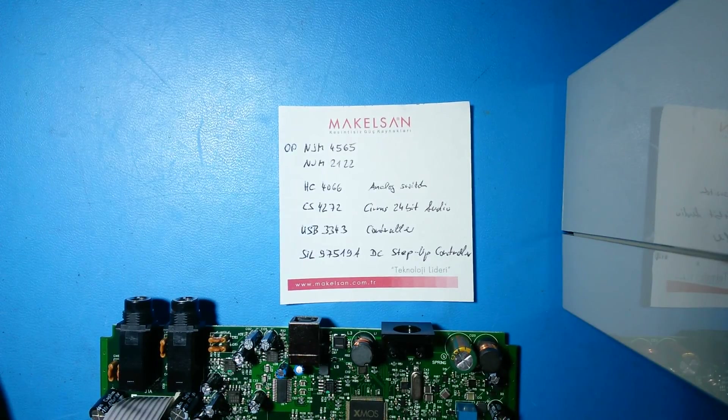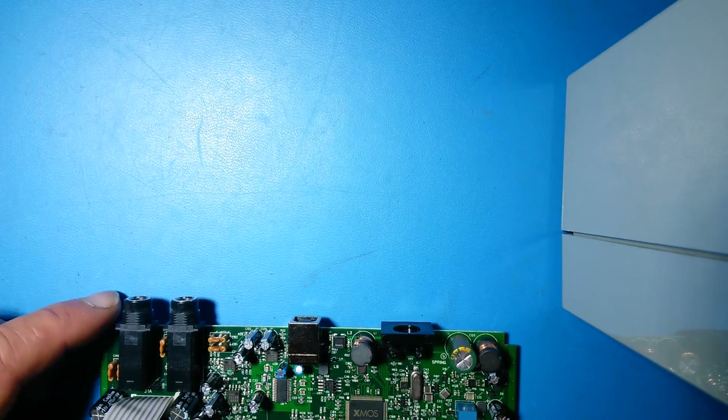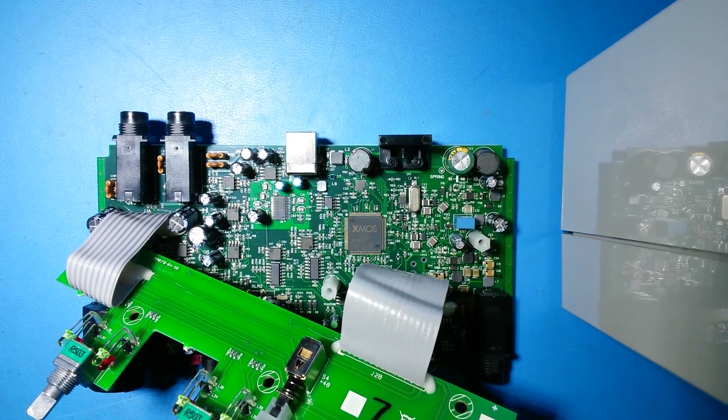Two controllers are fixed on the board. First, I'll show you the power section. I'll zoom in a little bit, just a moment please.